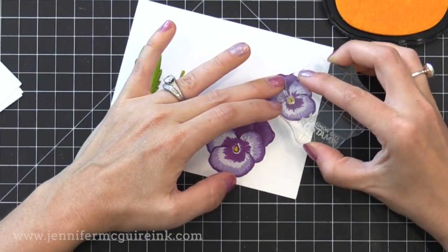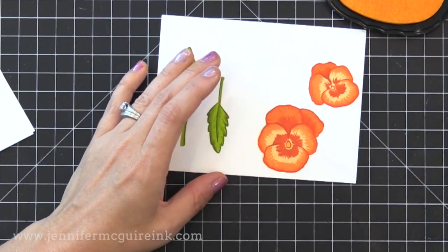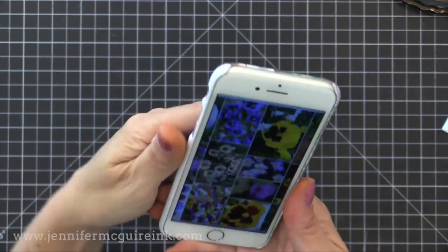There are also these little inside pieces that I can stamp with yellow on the inside, and I just quickly went through and did that. You saw the purple and here is the orange — that orange is so vibrant.